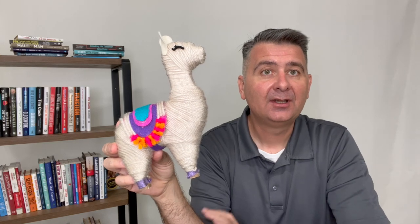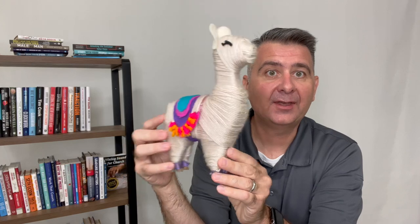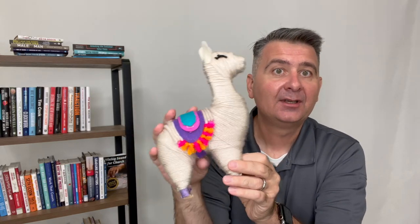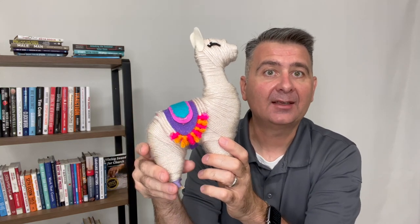I believe anyone of just about any skill level can build this llama. She had a lot of fun with it and is proud of her work. I think this llama is fun for anyone who likes doing crafts.